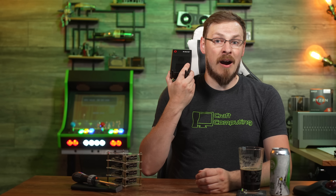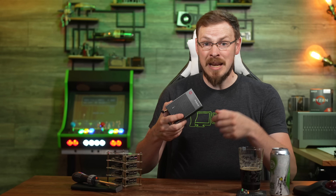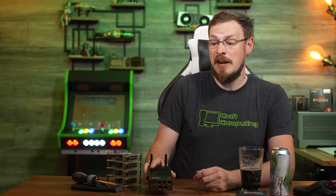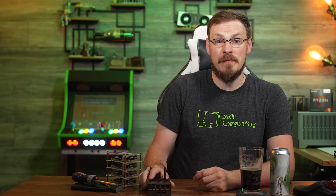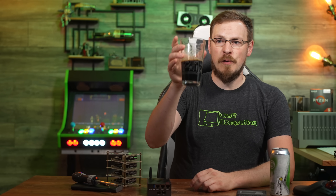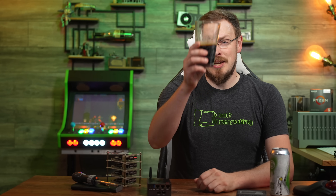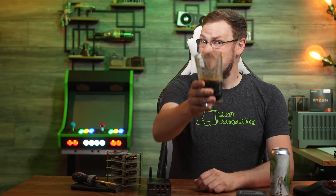If you're interested in picking up the R86S Soft Router U4 for yourself, or one of its many variants, I will have both AliExpress and Amazon affiliate links down in the video description. On your way down there, make sure to drop this video a like and subscribe to Craft Computing if you haven't done so already. Follow me on social media at Craft Computing and head over to craftcomputing.store. That's going to do it for me — thank you all so much for watching, and I will see you in the next video. Cheers, guys.